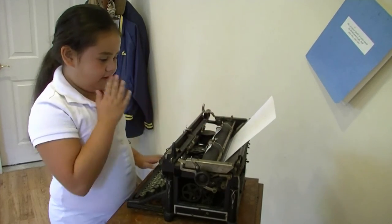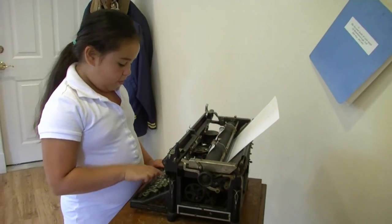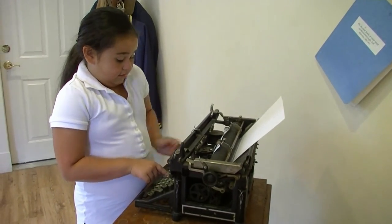You put these down and I will type 'horse.' And then you just turn it to the end.